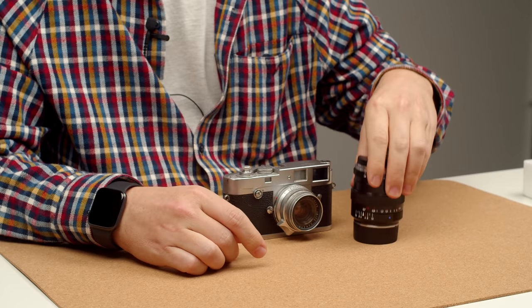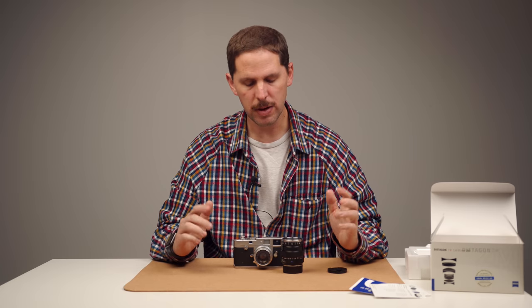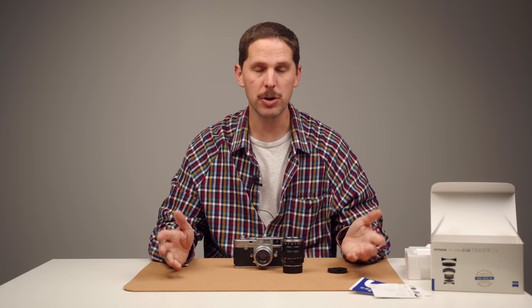I shot two rolls. First thing I want to make sure: this is a review, but it's my review, so you can take that with a pinch of salt. I don't think there's any objective review — this is a totally subjective review. I wanted to make a video on this lens and show you my results and my impressions and why I think it's interesting or not.